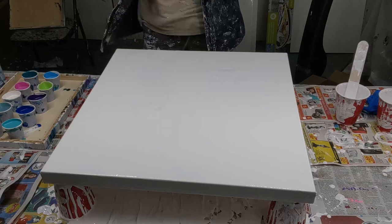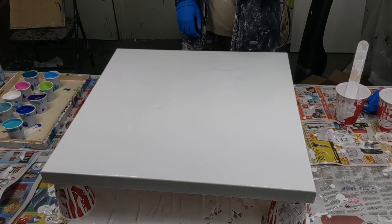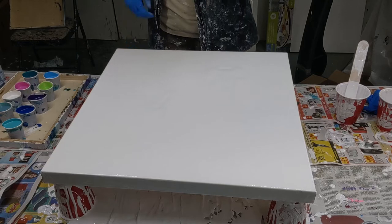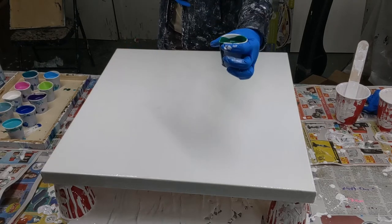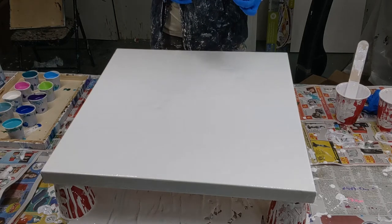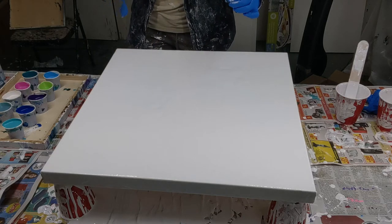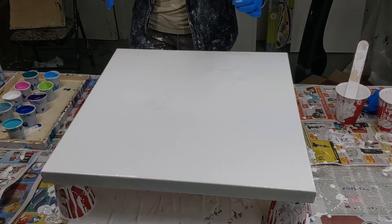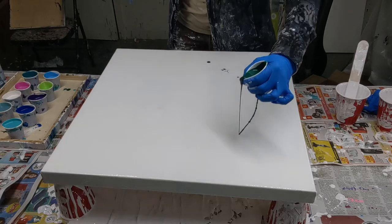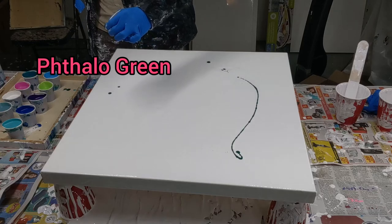I'm gonna do a couple little squiggly lines. I'm gonna start with Thaline Green by Montmartre, and I have it mixed with a little bit of iridescent pouring medium. I wish I had squeeze bottles, but I didn't have enough, so I just put everything in these little cups and I'm squeezing the end really tight to try to control how much comes out. I want to stay away from the edges and not have any lines touch, because I don't want big blotches.